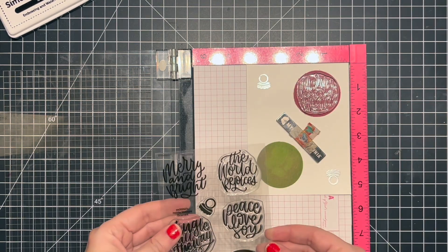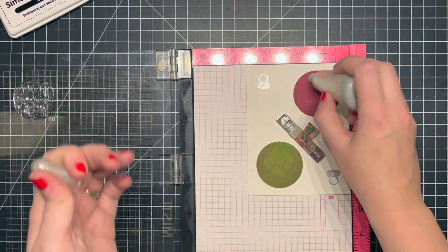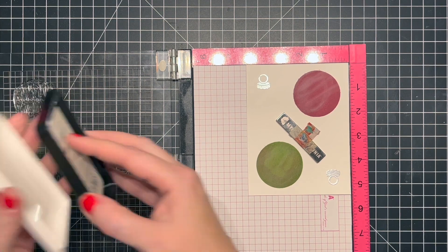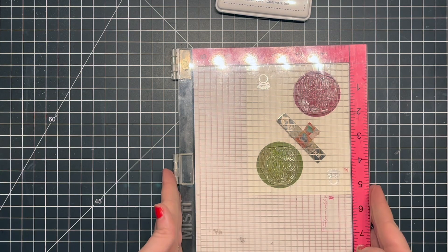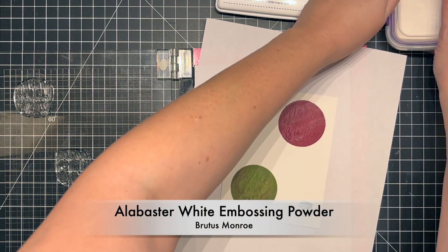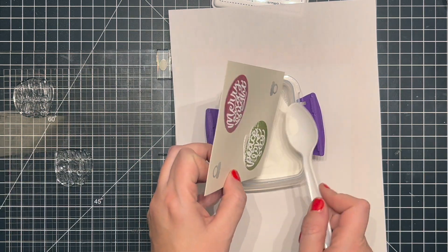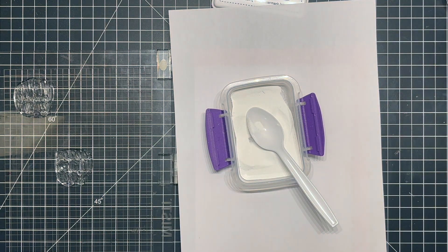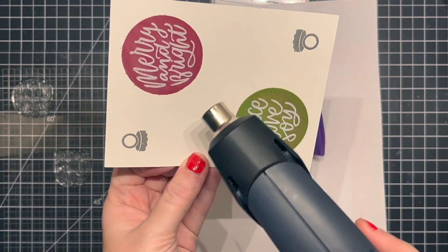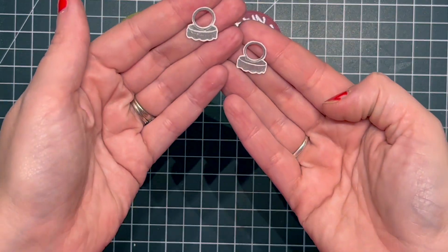I chose two hand-lettered greetings from the stamp set — these are perfect for the inside of the ornaments. They're definitely Christina Warner's handwriting; she has such beautiful calligraphy. I'm using Brutus Monroe Alabaster white embossing powder to emboss these greetings. I felt the white would tie in with the card better than gold. Once covered in embossing powder, I heat it up with my heat gun, then cut them out with the circular die and fussy cut the toppers.